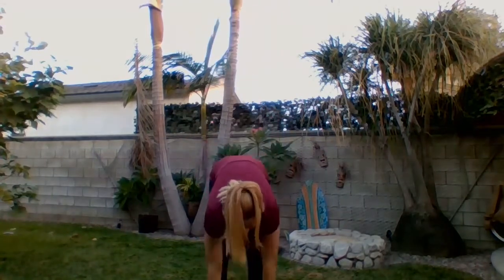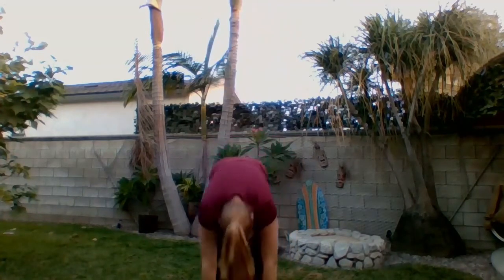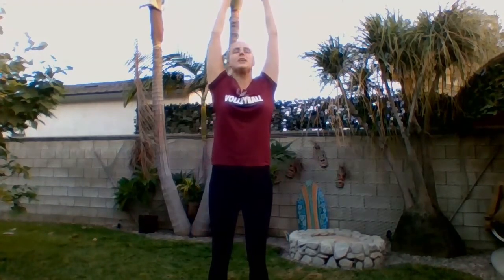Next, we're going to reach towards the sky and then go all the way down and try to touch our toes. We're going to do five of these total — go ahead and count along with me. Reach up to the sky and back down, touch your toes — that's one. Up to the sky, down and touch your toes — that's two. Reach up and down, three. Up and down, four. Last one — up and down. Nice job, that's five.